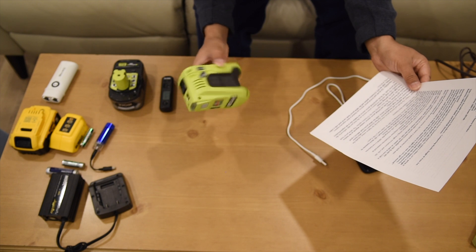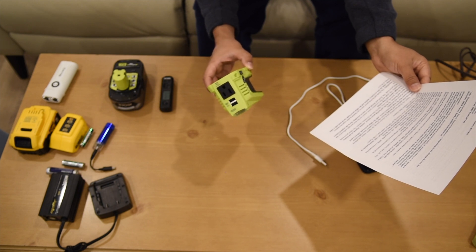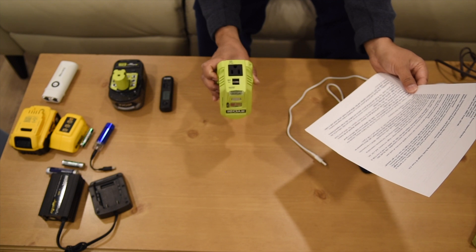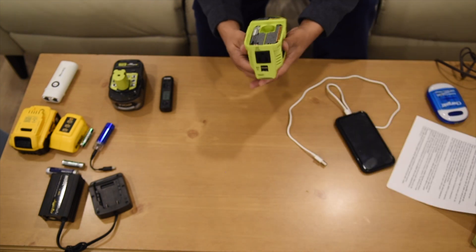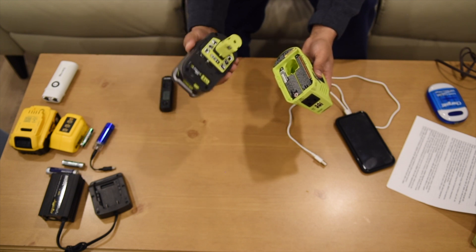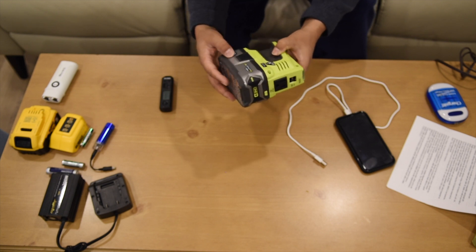This is a versatile power source compatible with Ryobi 18V ONE+ batteries, offering 150-watt continuous output, 120-volt AC outlets, as well as two USB-A ports. Those who have Ryobi batteries or Ryobi tools can use this, or they can buy it just for this purpose. We have here a portable power source ready to go.